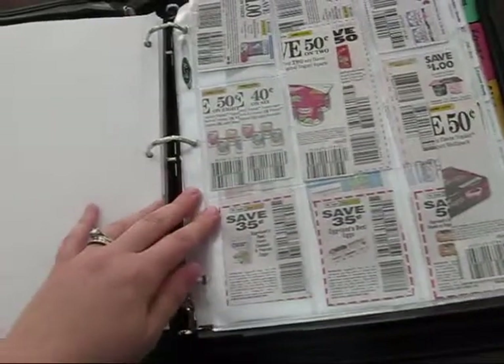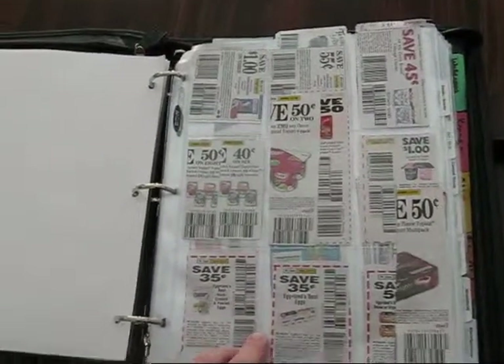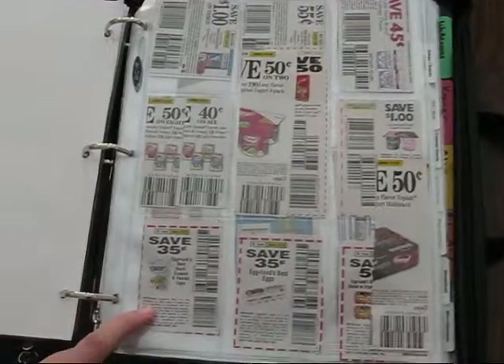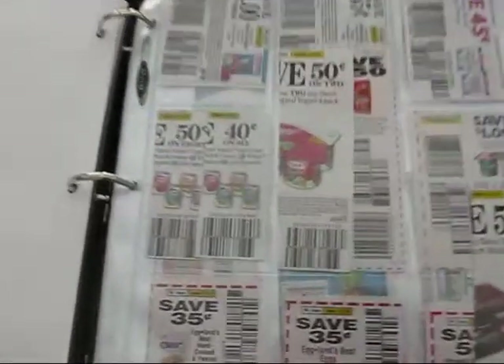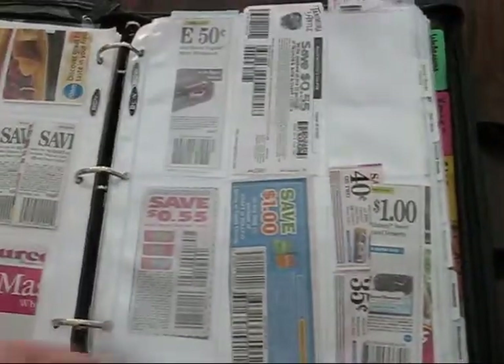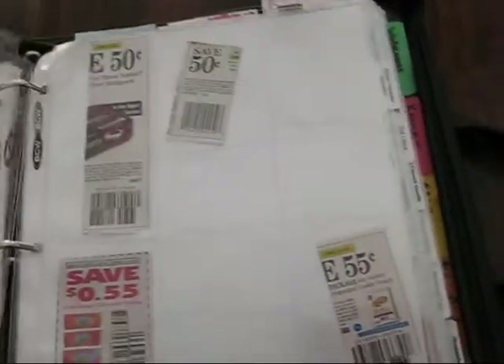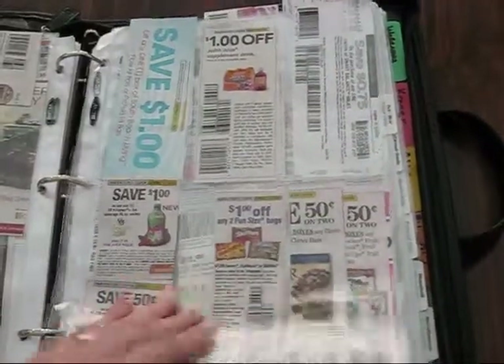My first category is dairy, produce, and the refrigerated section. I bought these coupon holders from the Coupon Clutch and I really like them. This one holds nine slots — as you can see I've folded some and put two in one where they're the same coupon. This is a six-slot holder, which is great for printable coupons because they're so long you don't really want to bend them — sometimes they have enough trouble being read as it is. And then I have drinks, snacks, and desserts. I just finished organizing everything so it doesn't usually look this nice, I'll be honest.